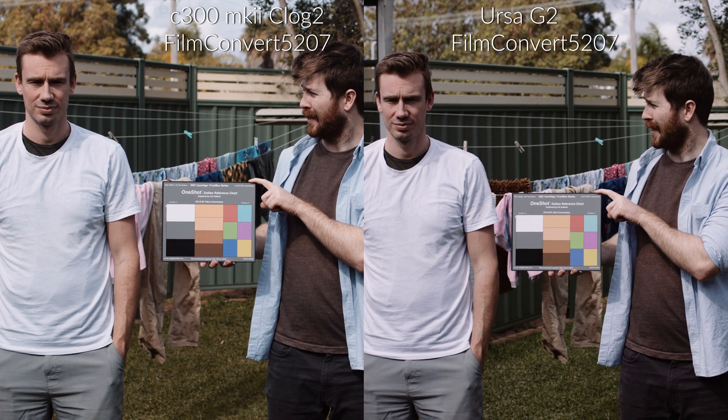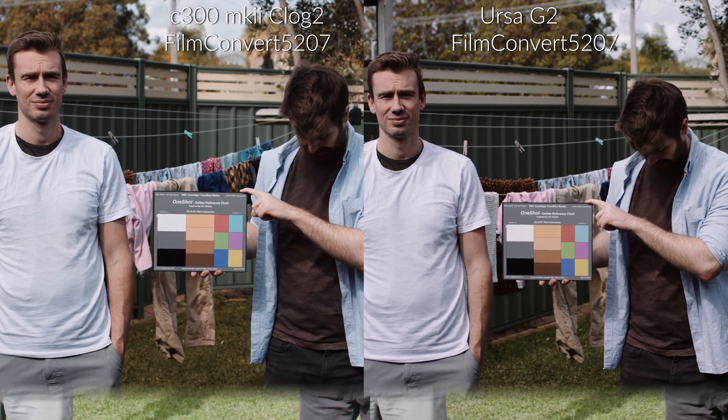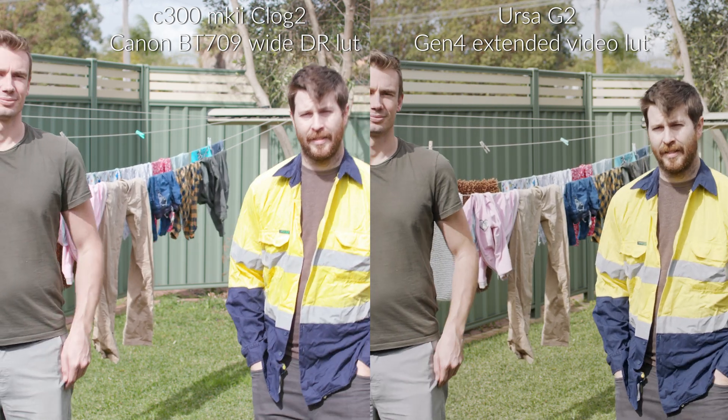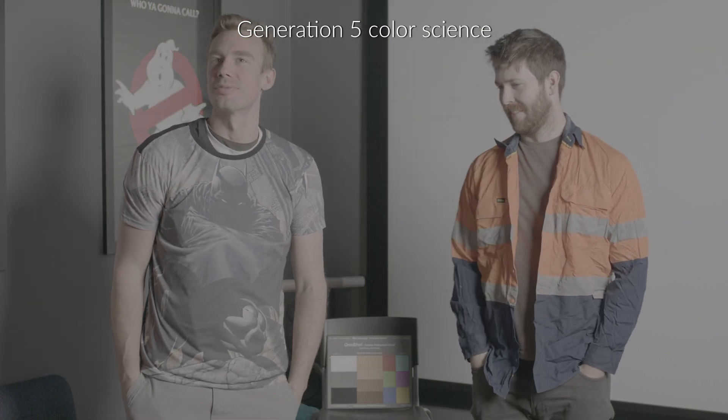I particularly wasn't happy with how Film Convert was treating the greens on the Canon compared to the Ursa. In their standard Rec. 709 spaces, the Canon generally handles greens far better than the Ursa in Gen 4 with Blackmagic's LUT applied, in my opinion. I updated Resolve to the 16.3 Beta to check out Gen 5 Color Science, and I was immediately reminded of the jump Red took to their current IPP2 color pipeline. I haven't read up too much on Gen 5 yet, but I'm assuming this change has been made to offer a larger container — so we don't get things like nasty color clipping on bright saturated light sources like neon signs and car lights. That was an obvious improvement to a layman like me when Red moved to IPP2.